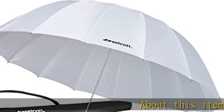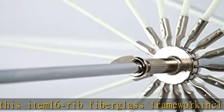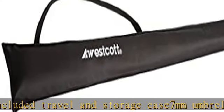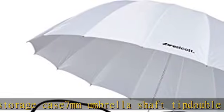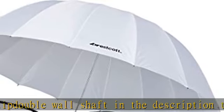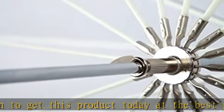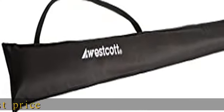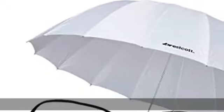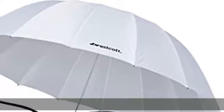About this item: 16 rib fiberglass framework, included travel and storage case, 7mm umbrella shaft tip, double wall shaft. Check the description to get this product today at the best price.